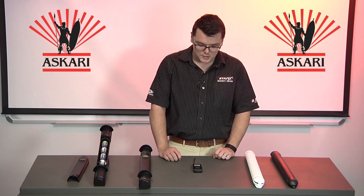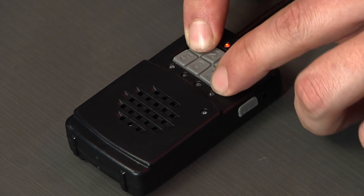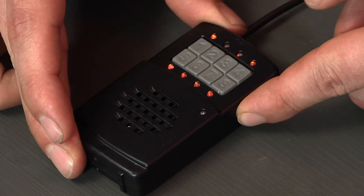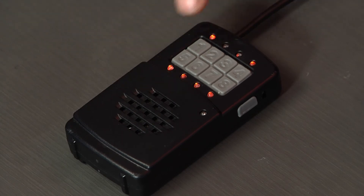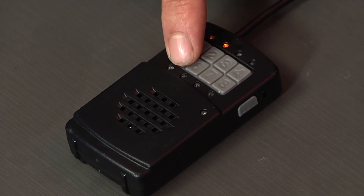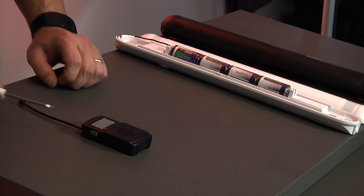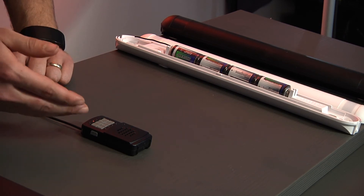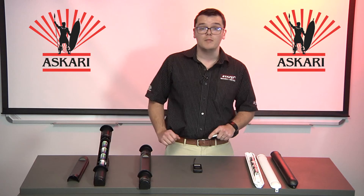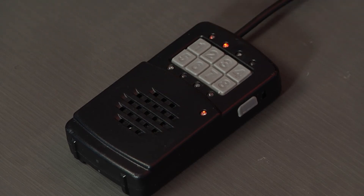We will now look at programming our spy into our Nano station. Back into programming mode: one and then eight, the write and send button, select number one to program in a detector, then select your zone. Push and release the tamper switch and this will confirm that the spy has been allocated a zone on the Nano.